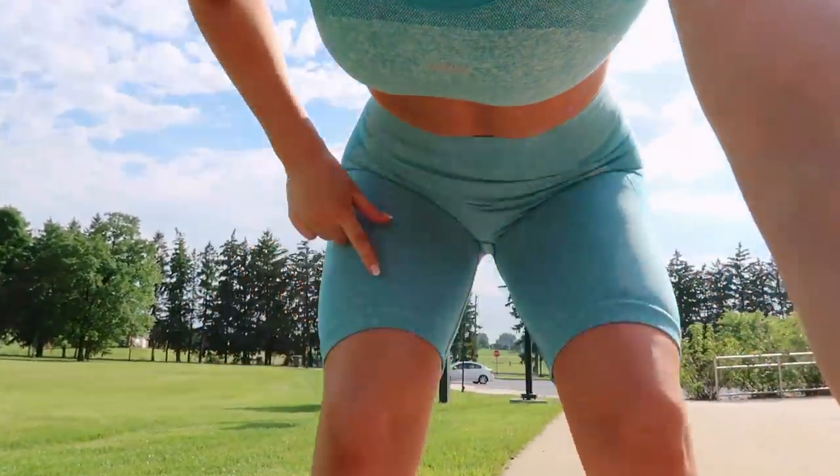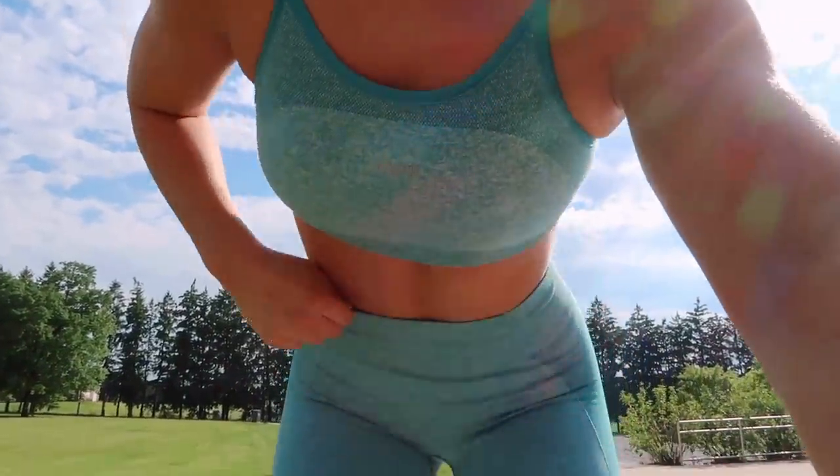Next set — keeping the same sports bra but trying on the long high-waisted Flex leggings. When I first got them in the mail, they looked tiny. I thought it was going to be another seamless disaster where they wouldn't fit, but the stretch on these is insane — they literally grew a size. So if you get yours and they look tiny, don't worry. They stretch right out and fit great. Very comfortable.